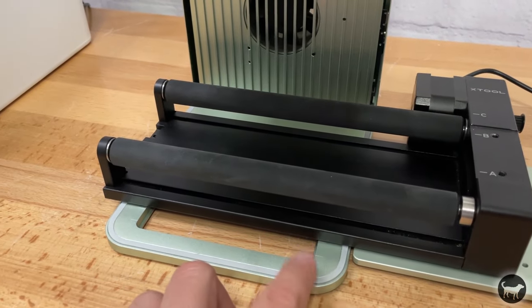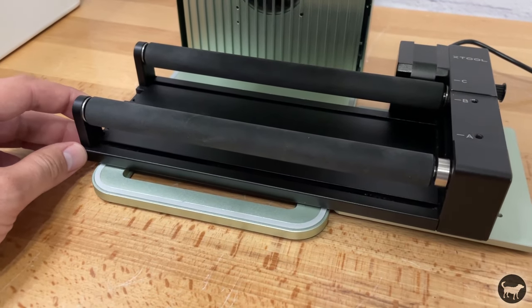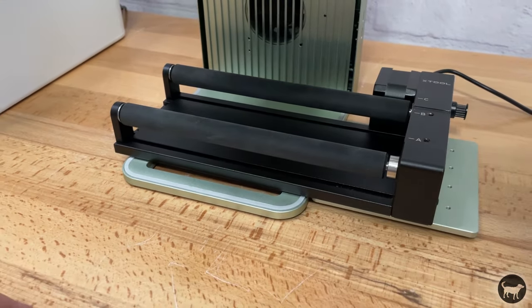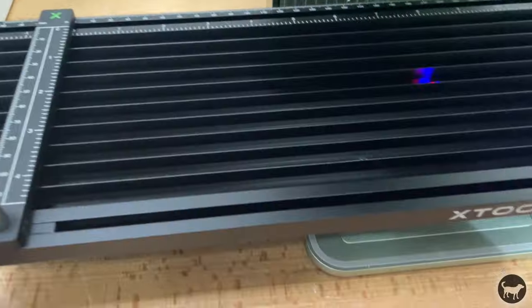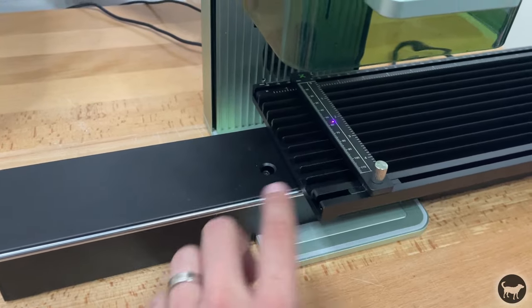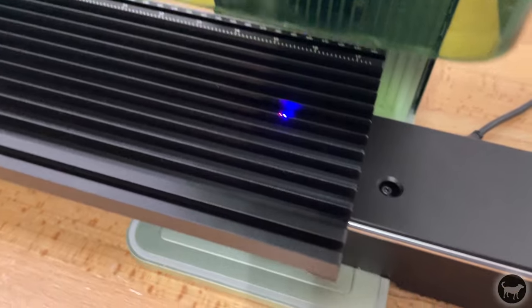There are registration lines on the base to help you line up the rotary square to the laser, but I'd really love to see Xtool come up with a way to physically attach the RA2 Pro to the base to ensure it's squared. I also wish the height adjuster would attach to the end of the RA2 Pro so you know it's perfectly centered — having everything properly aligned is critical when engraving a glass or tumbler, and even being slightly off could ruin your cup.